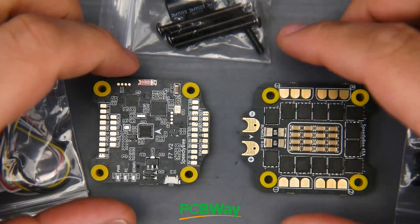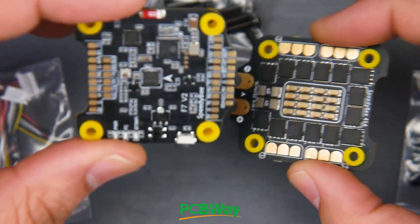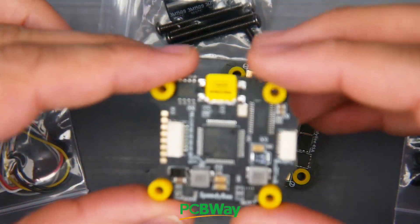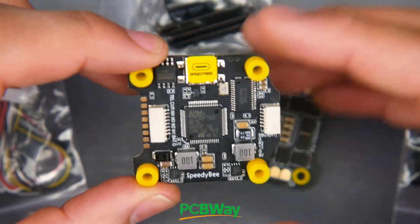In today's video we're taking a look at an all-new product from SpeedyBee which is called the F7V2. I haven't been this excited for a flight controller — or should I say stack — in quite a while. This is really refreshing to see, and let's get into what I mean by that.